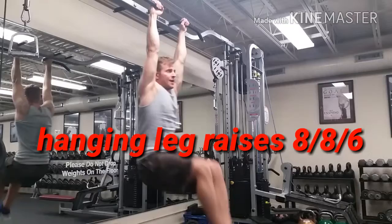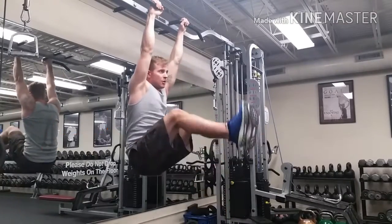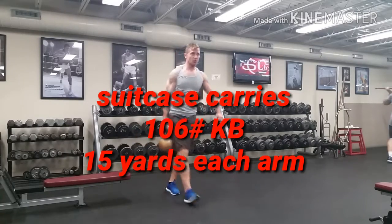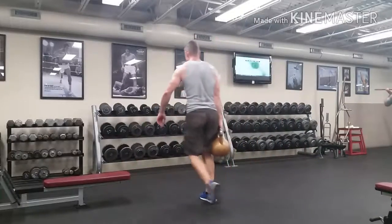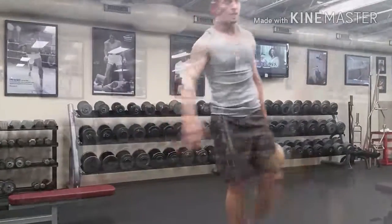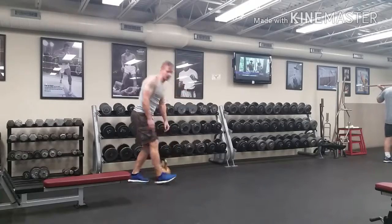The vanity muscles — actually this is a great functional exercise too for the hip flexors and lower abs, and you don't flex the spine the way you do with a lot of abdominal exercises. Did 8-8-6 on those. And of course the finisher — I just did one set each side. Suitcase carries, because I'm only holding it in one arm — that's a 106-pound kettlebell. The real trick is I switched arms on the move, which made it a lot tougher for my cardio. 106 pounds. Thanks for watching the workout.